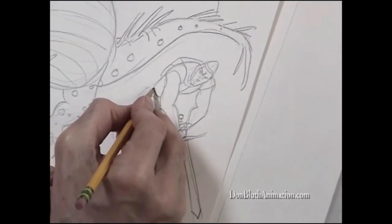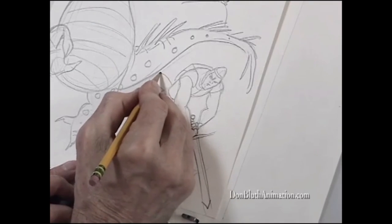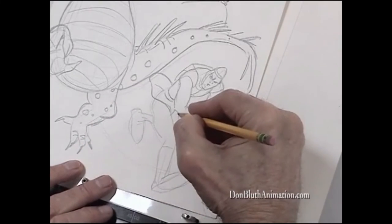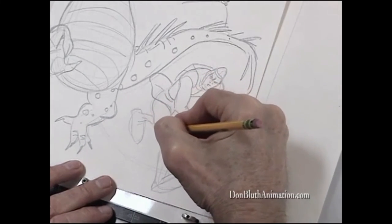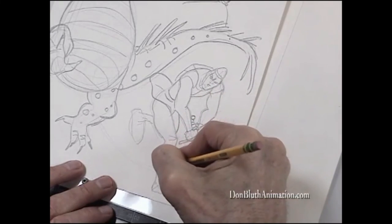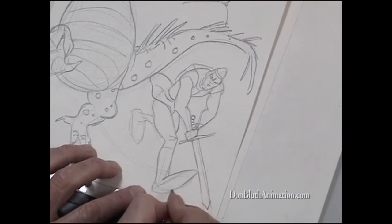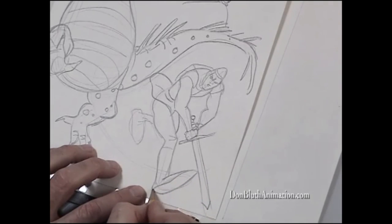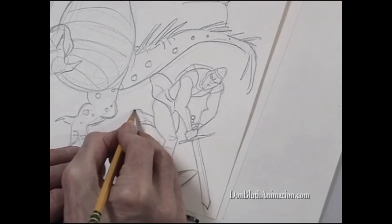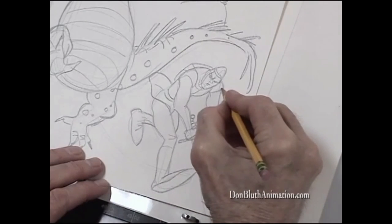Now I'm ready to put clothes on this guy. I'm going to let that fly up there because he's moving forward, so it trails behind as secondary action. There's his other leg. If at any time you don't like the way you've drawn something, just erase. As long as you're drawing with a fairly soft pencil, you won't groove the paper. He has big, big legs and almost no ankles at all — and no one knows why he has no ankles; we just accept it.